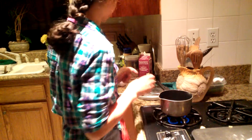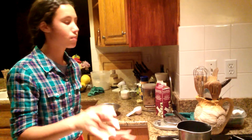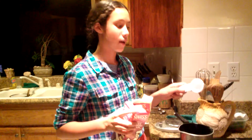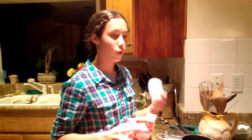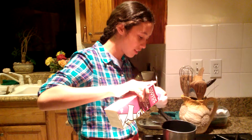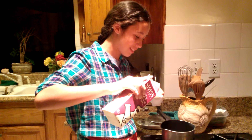We want equal parts of our chocolate chips and heavy cream — it's a little weird, but we're using a dry measure cup for both so it's equal parts.